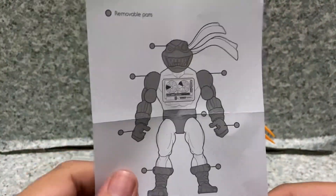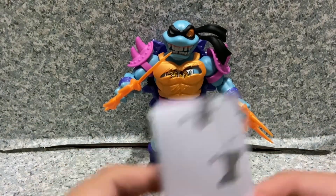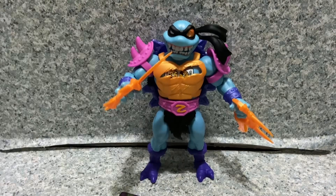Instructions are also included telling you which limbs are removable — same as the previous MOTU Origins figures.